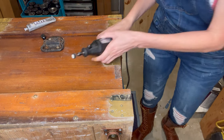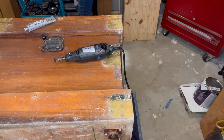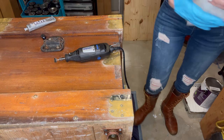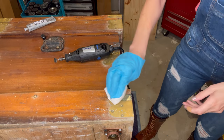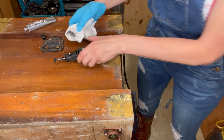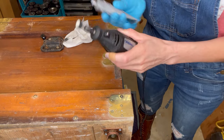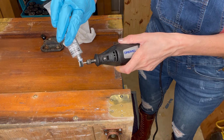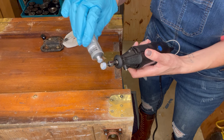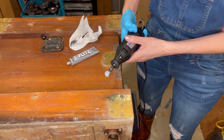I should have gotten a rag — hold on, let me grab a paper towel. I should probably put a glove on too. That's getting clean! Look how black my little polishing pad got — yeah, that's dirty. All right, I'm going to keep going on low.